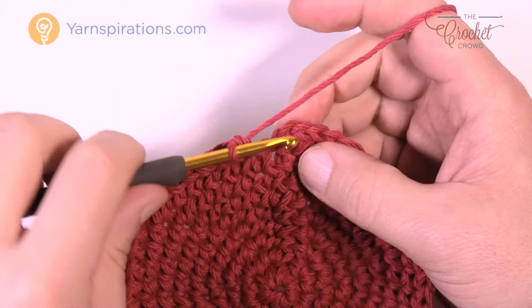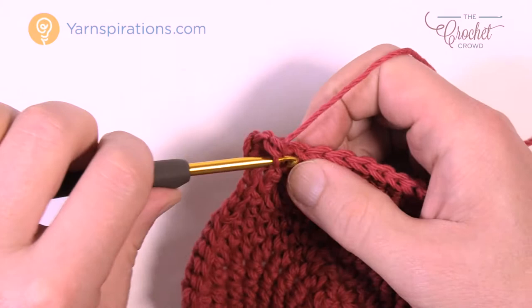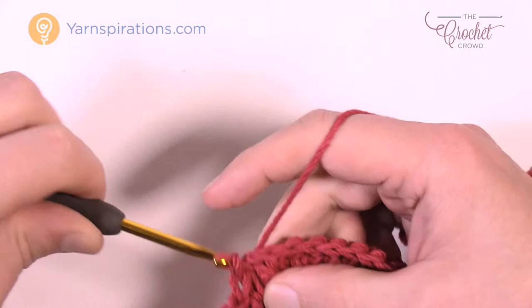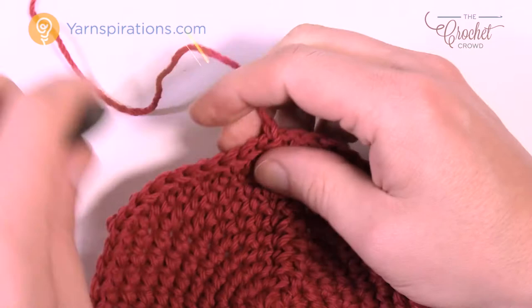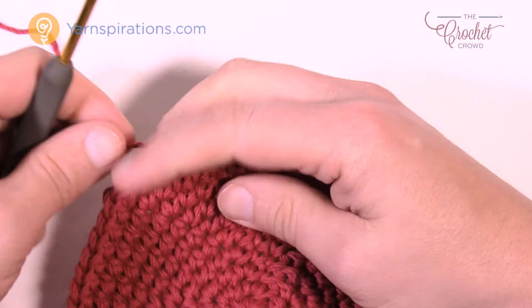Coming up to round number ten, the last round — that's how fast this one goes, and this is the pie filling. Chain up one, two into the first one as always, then there's gonna be eight in a row by itself: eight and then two, eight and two. Do that all the way around, then fasten off at the end of this round. The pie filling is now done — trim off your yarn and weave in your ends. The crust goes over top, providing a peek-a-boo effect for the filling and double protection between you and a hot surface.